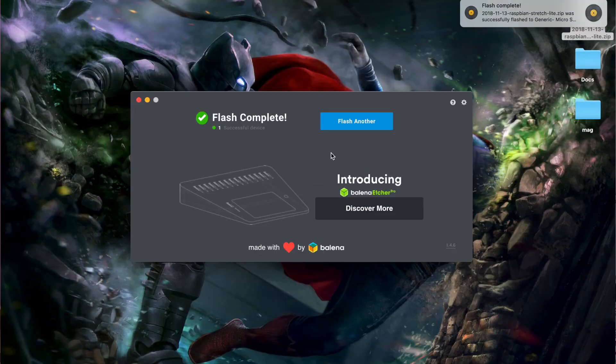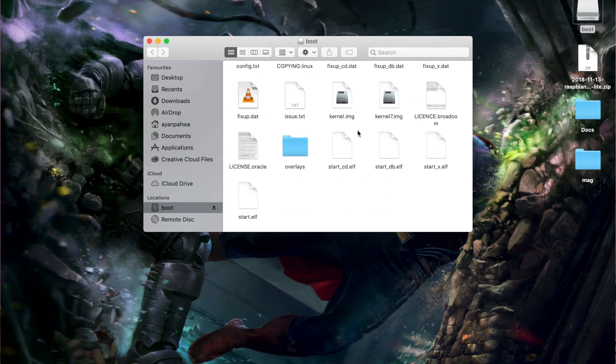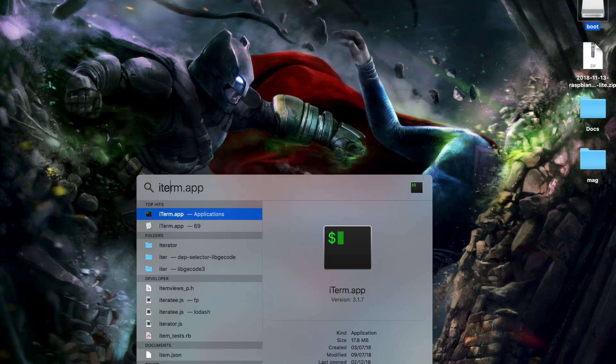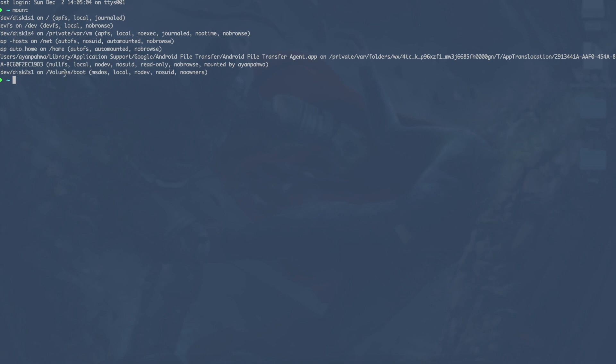Once Etcher finishes flashing, it automatically ejects the SD card. There are still a couple of steps we need to do, so unplug the SD card and plug it back in. You'll see a boot partition on the SD card containing the kernel and some DTB files. We'll work with this boot partition and add some files for our Wi-Fi and SSH configuration. I'll open the terminal and navigate to the directory where the boot partition is mounted — running the mount command tells me it's at /Volumes/boot.